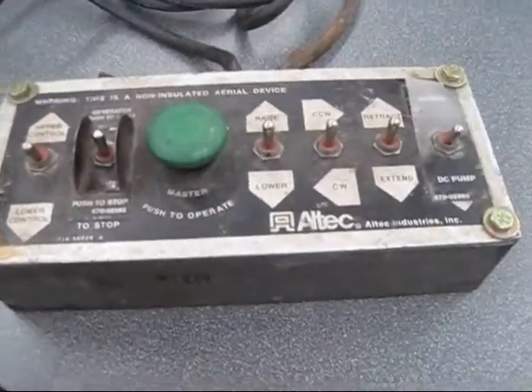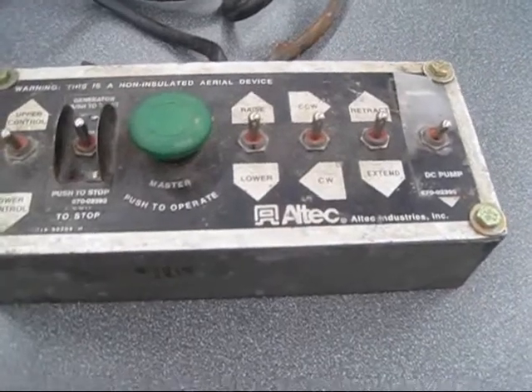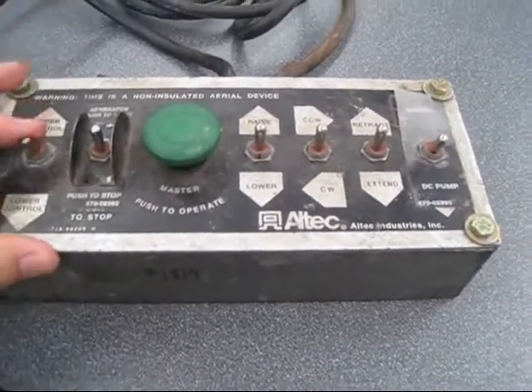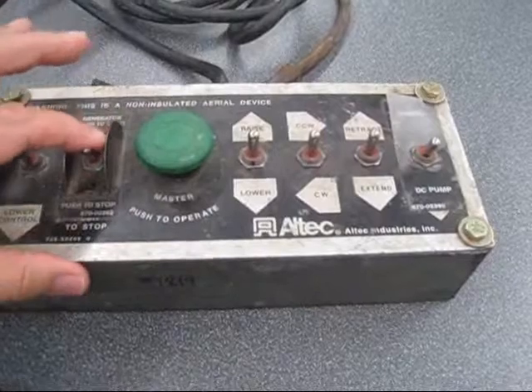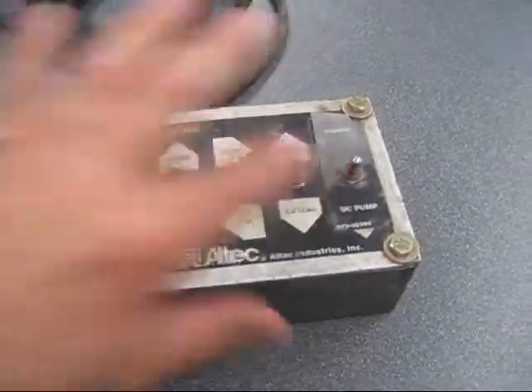We're looking at an Altec bucket controller, and I just want to show you the switches. They all feel good. They've all got the rubber seal intact in each one.